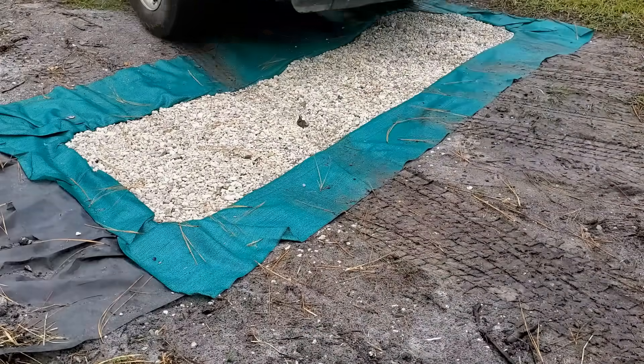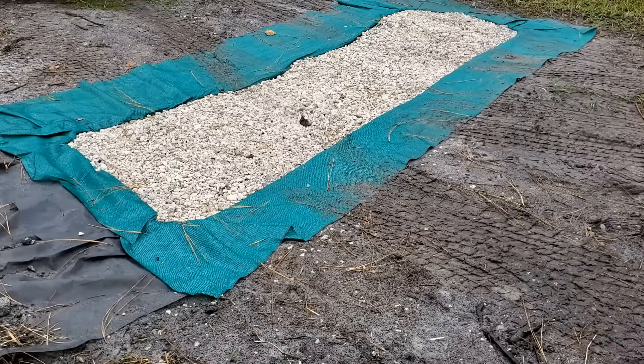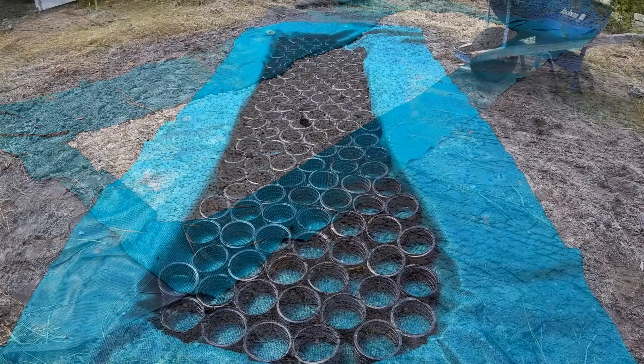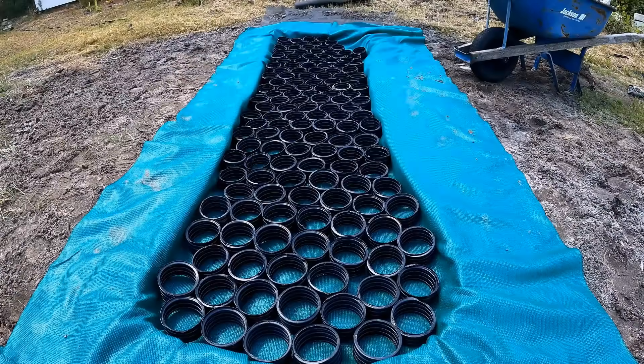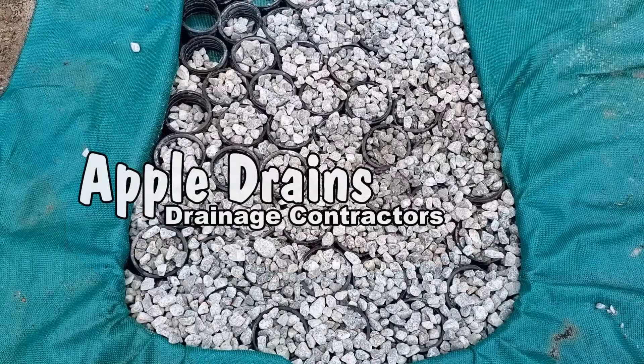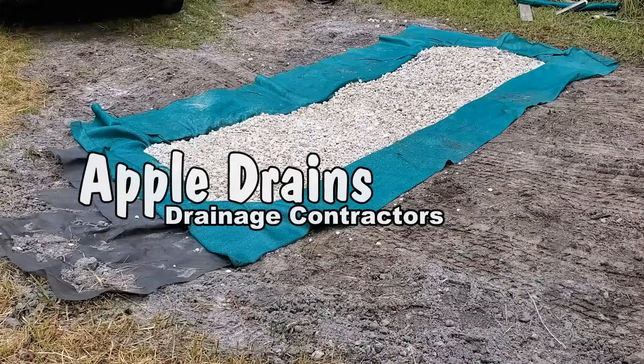I'm pretty convinced this is going to work great. After the rain stops I'll cut off the excess and start excavating the rest of this section as well. This really was a great project — something you could easily do yourself and truly save quite a bit of money. Make your own geo cell, your own geo grid, and solve your problems — whether it's a driveway or even a low spot in your yard. Hey, this is Chuck with Apple Drains reminding you: if you believe you can do something, I guarantee you can. Have a great day.